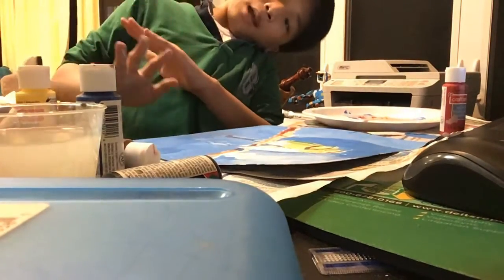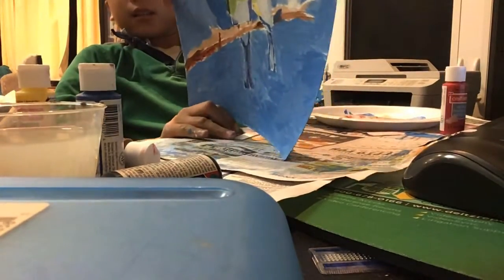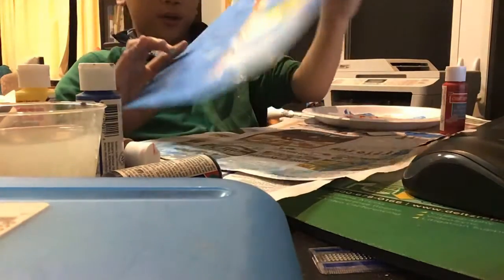Hey guys! So we are back to the artwork special. I have just finished this — I'm painting almost the background.